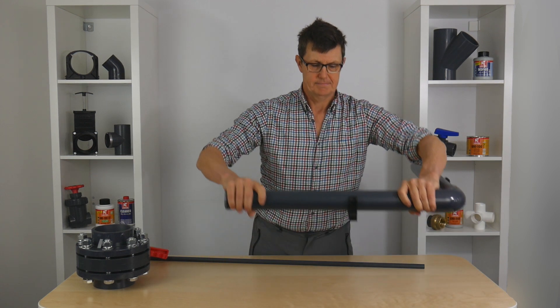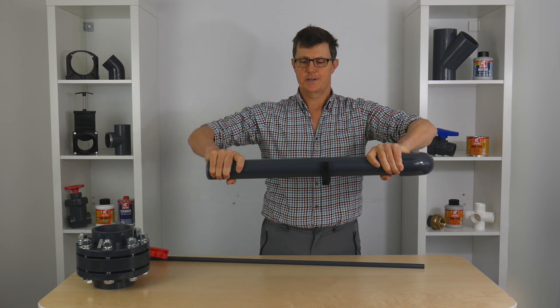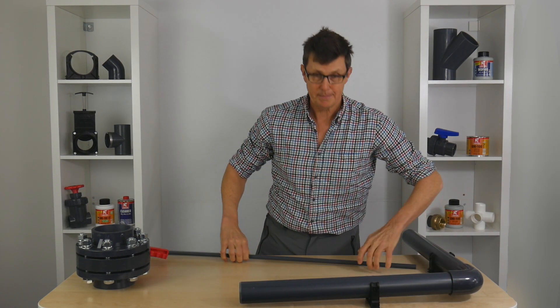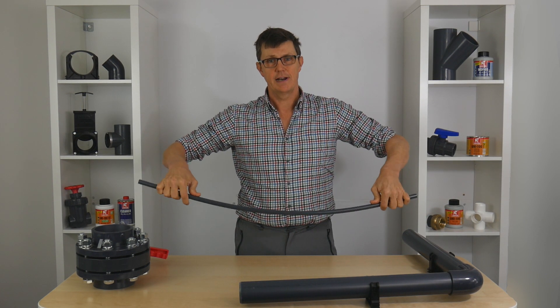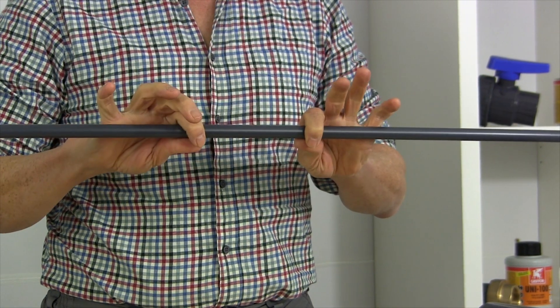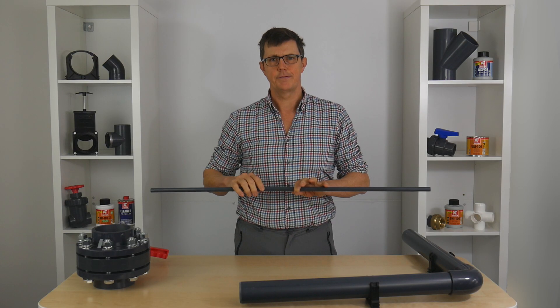I've got a piece of pipe here — this is a piece of two-inch pipe, and I'm trying to bend it; it's not going to bend at all. Whereas a piece of 16mm pipe here, you can see, bends really easily. So the smaller the diameter, the closer together the pipe clips need to be to stop that pipe from sagging.